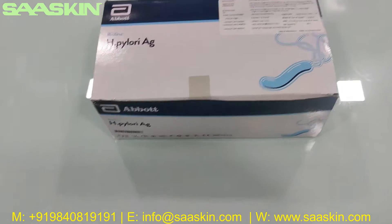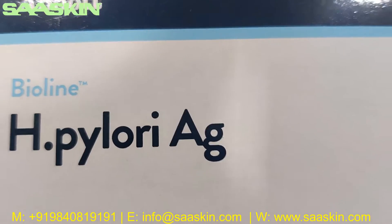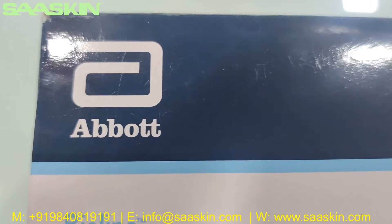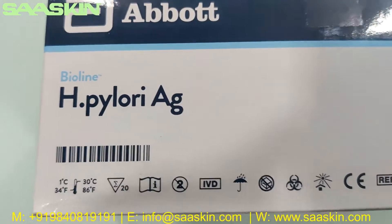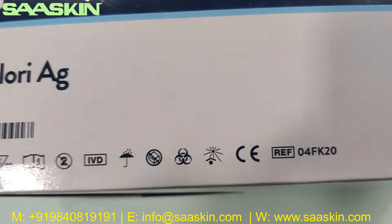Hello everybody, today we are going to see the unboxing of the Abbott BinaxNOW H. pylori antigen test kit. This is how the box looks like. You can see here it says Abbott BinaxNOW H. pylori antigen test kit.